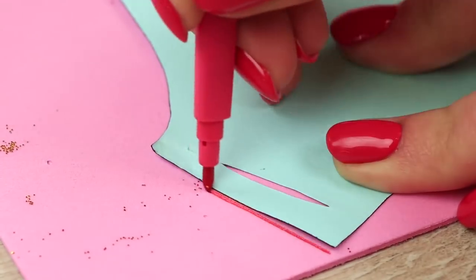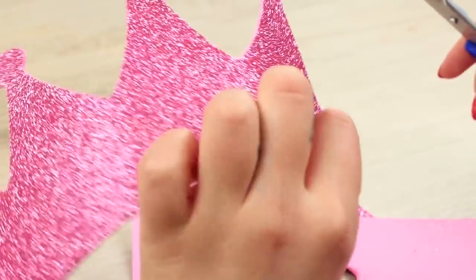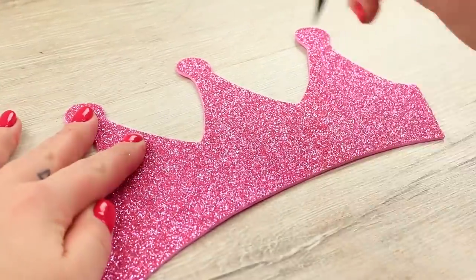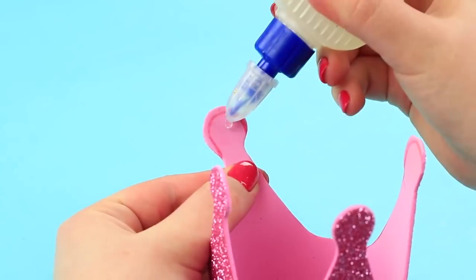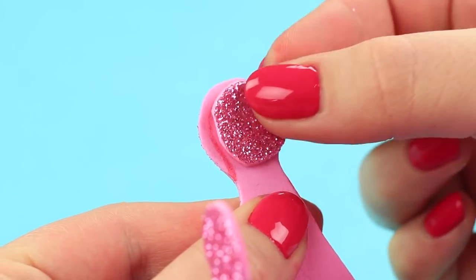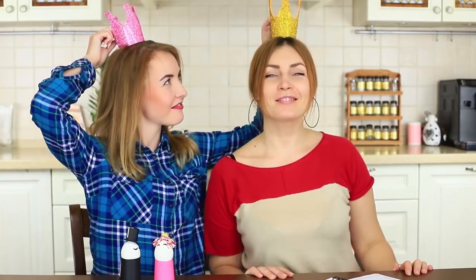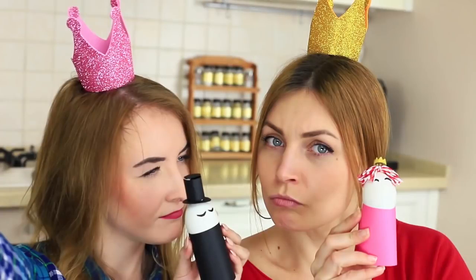Cut out a crown template and trace it on the back of a glittering foam rubber sheet. Cut it out, make holes for a clasp and hairpins, and assemble the crown. Glue foam rubber sheet circles to the pointy ends from the inside. The blue-eyed girl and Belle turn into two princesses within an instant and take royal selfies.